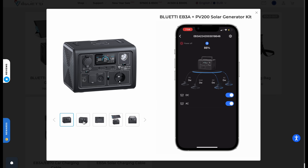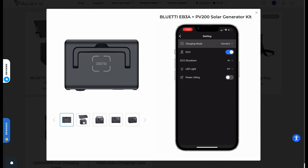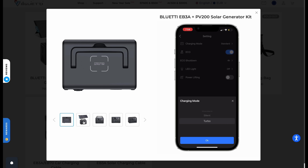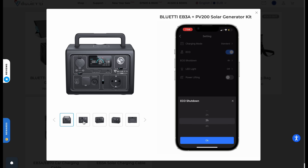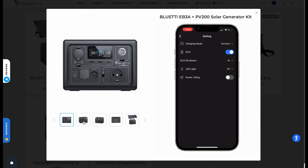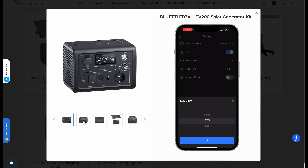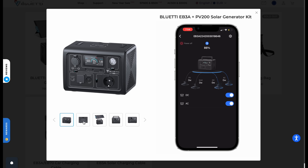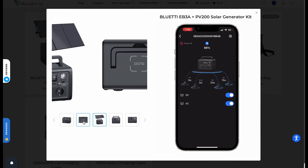You can activate or deactivate AC and DC outputs. If you click on the settings button, you can configure the type of charge: standard, silent, or turbo. You can also configure the energy-saving mode to activate Eco mode — whether after one, two, three, or even four hours. Additionally, from here you can activate the lamp and its different modes. As a bonus, you can power off the station from the app by pressing the shutdown button.